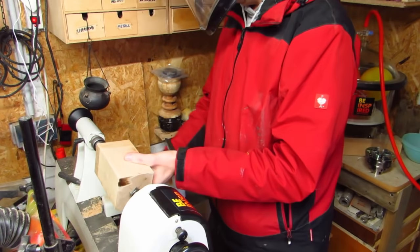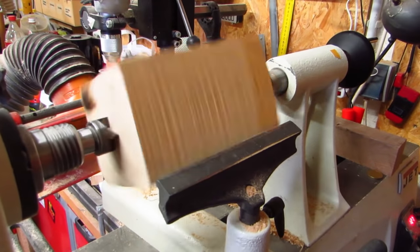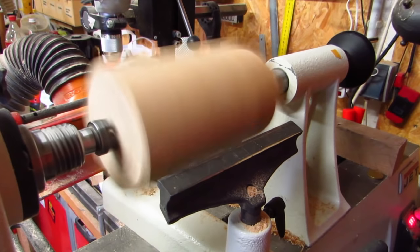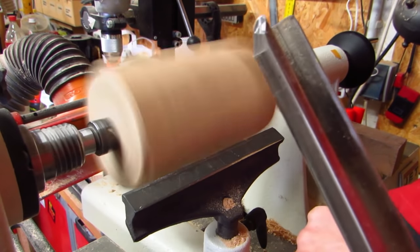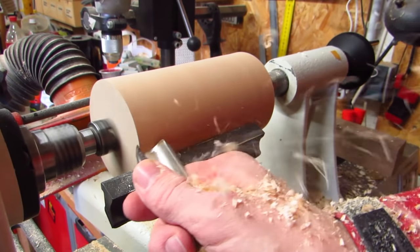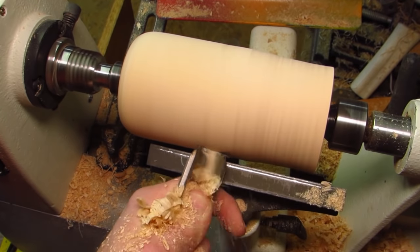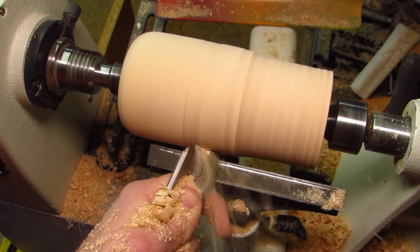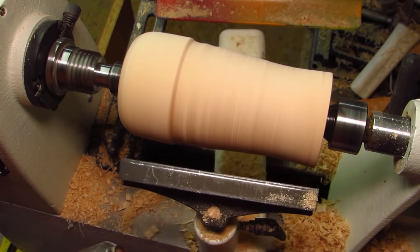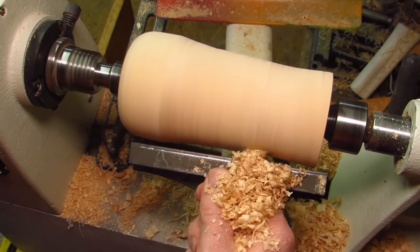I start with this block of what I think might be basswood. I put it between the centers of my lathe where I turn it around. This project was not just unplanned but also had to be finished rather urgently. A friend contacted me and asked whether I could make this, and he needed it by the next day. In effect, this took me a total of three hours from start to finish, and it would not have been possible without the lathe.